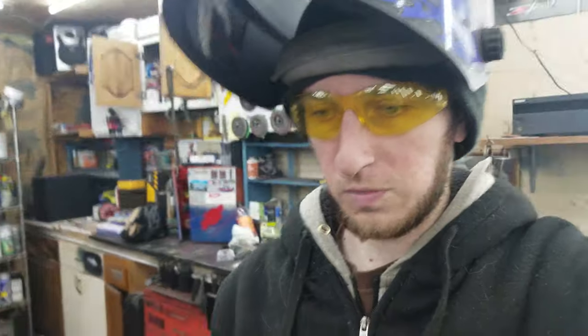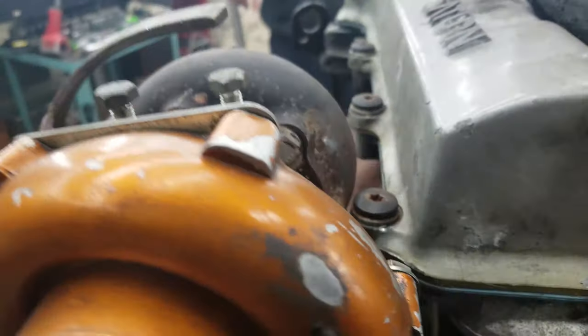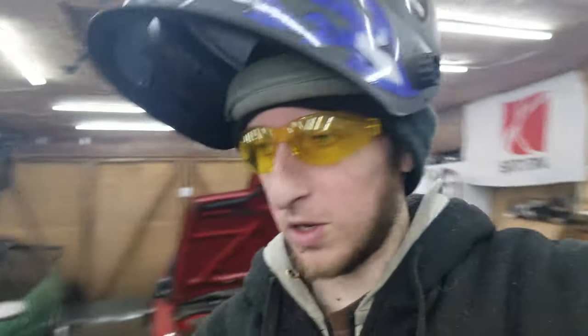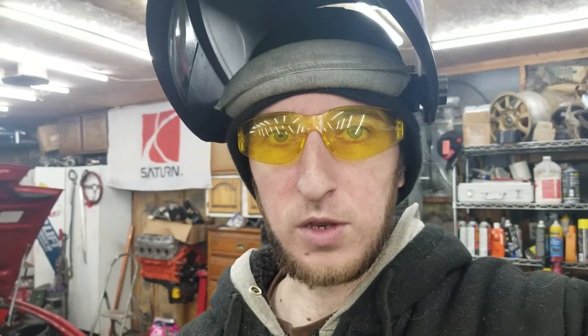Just like that — got the turbo kind of in position, got everything all tacked up. Check out the precision on that — it just barely clears. Now what I'm gonna do is take it all apart, weld everything up off the car, and then get it back on to see if anything tweaked during welding.